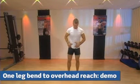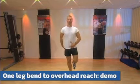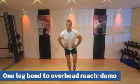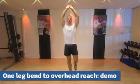The coaching points for this exercise are to maintain your balance on one leg, maintain a slight bend in the knee to activate the glutes, and tip forward from the hips, reaching for the floor, then extend the body up to an overhead raise.